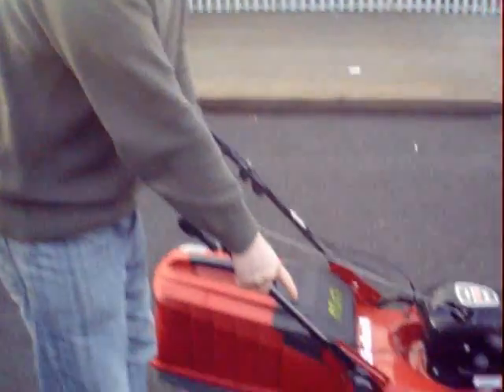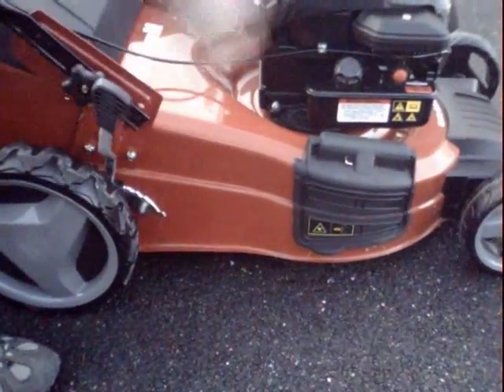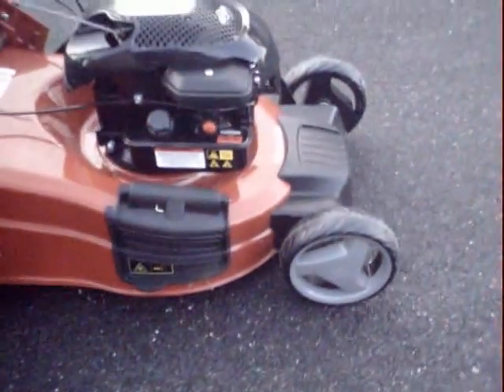You've got centrally operated height of cut, so on this one big chunky lever here you can very easily adjust the height, and that adjusts the front and the back at the same time.